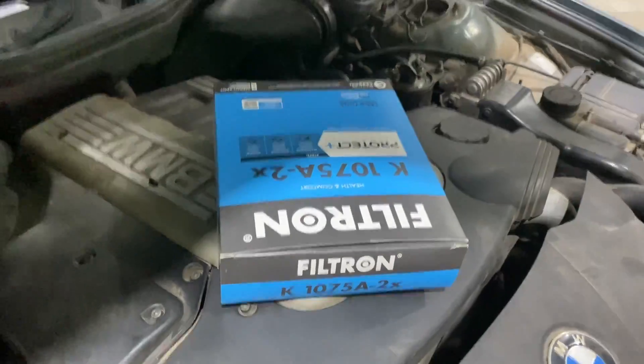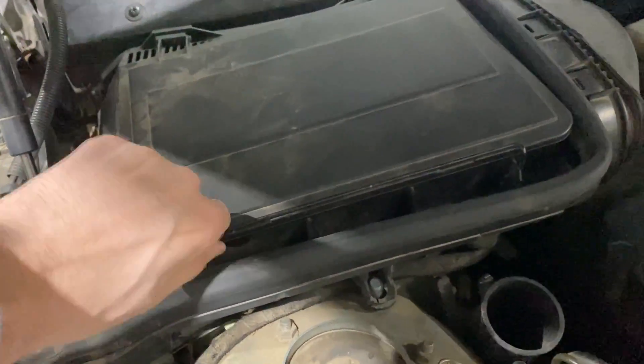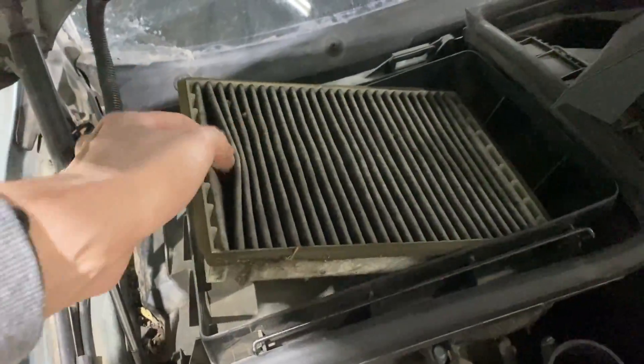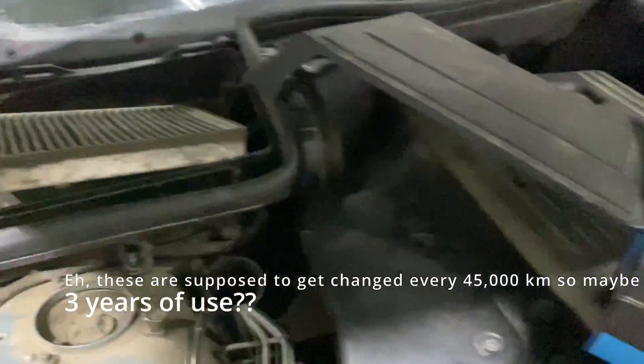So let's get the new filters. Here are the new air filters, and to get to the old ones, what we need to do is there's a small bar right here. We're going to drop that and then we can just open this up and remove it like this. And this is the old air filter — as you can see, it is quite dirty. It's been through probably 20 years of use.